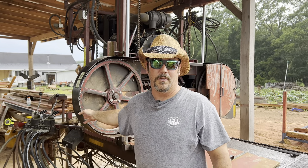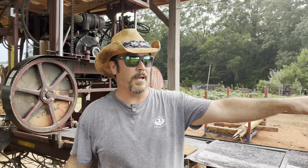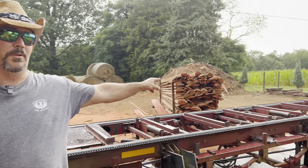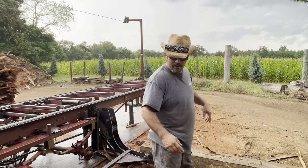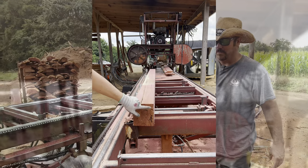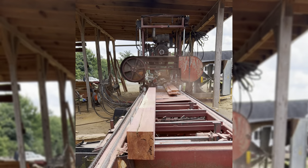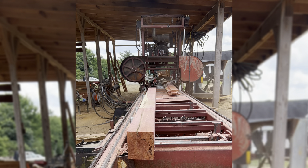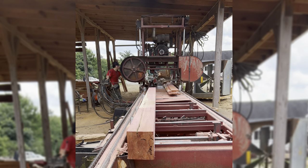And what I want to show you in the video — our sawyer, we were running this thing doing a cedar order. He was all the way at the back, messing with a piece of wood, off-bearing a piece of wood. And as you can see, he started walking this way. He's out of the frame, but he got about to this point right here, and that blade blew off and came about five feet from him.